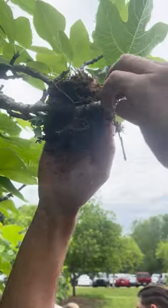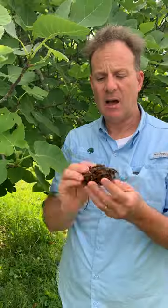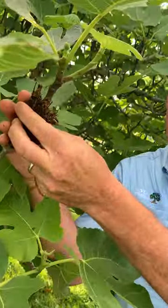With most air layering, it is recommended that you use a material called sphagnum moss. Sphagnum moss is a spongy-like material that can be easily wrapped around that section of stem that you hope to create the layering.